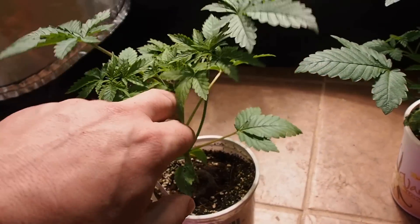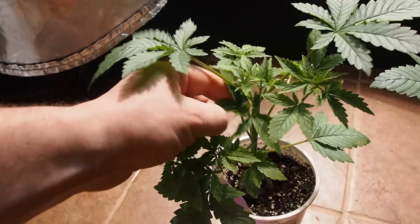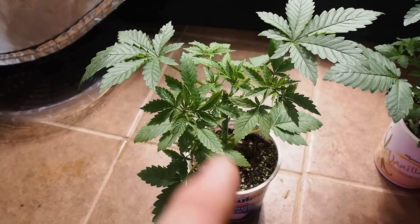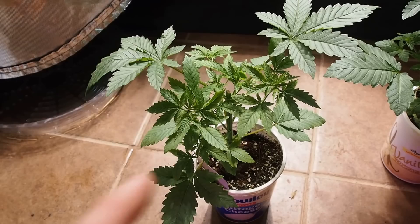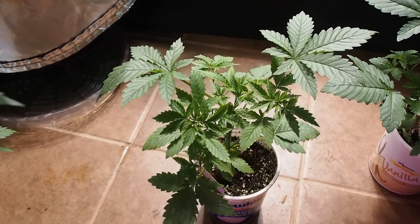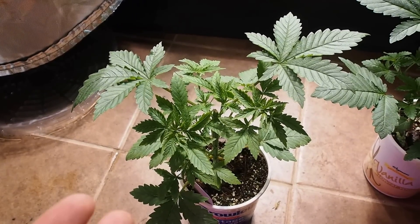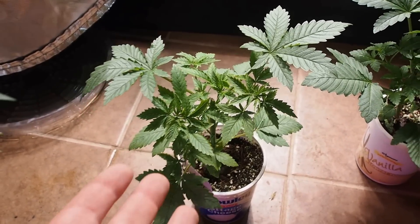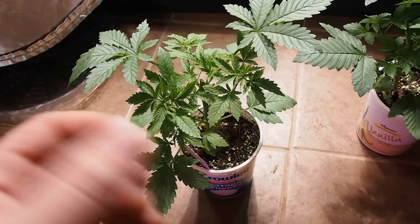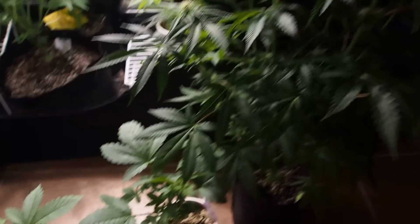What we do instead is top it once, a little bit later than you normally would. From doing that you'll end up with one, two, three, four, five, six, seven, eight — eight tops — and you only stress the plant once. You end up with a much nicer, bigger, fuller canopy quicker, because you haven't stressed it as many times. If you stress it three times, a couple days each, that adds up to about a week. You're getting a week for free by doing it like this.